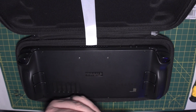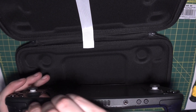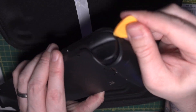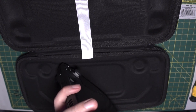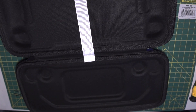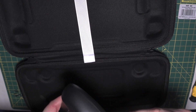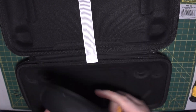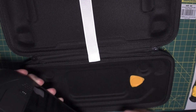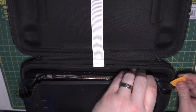Here comes the tricky part: the Steam Deck has loads of clips and they're quite strong, so you need something to jam in there to pop them all out. I recommend going across the top first, and push into the side where the triggers are to undo those clips as well. Take your time doing this — the clips make quite a lot of snapping noise, but that's fine, it's normal. Just keep going all the way around the edge of the Steam Deck until you've completely released the back cover.